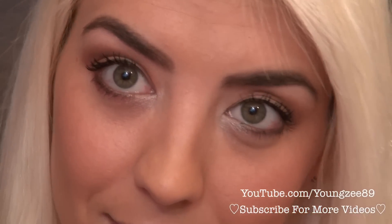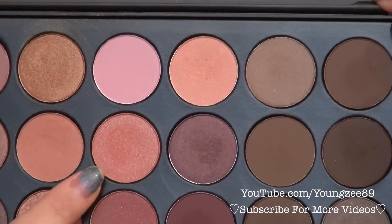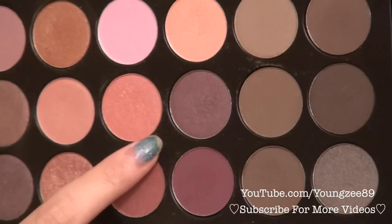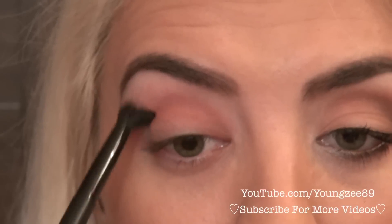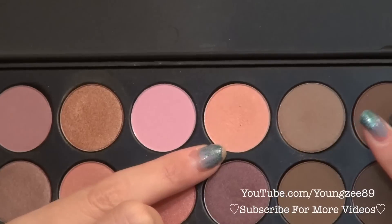First things first, taking my 26-color palette from BH Cosmetics — this is the neutral eyeshadow palette. We're going to be using this dark peachy orangey color, this lighter peach color, and these two browns right here. Grabbing this peachy color first, I'm going to put that right into my crease and use windshield wiper motions. This is going to be my base crease color. Next, I'm going to grab this lighter peach color and put that right over my eyelid.